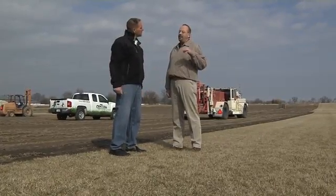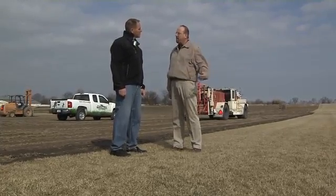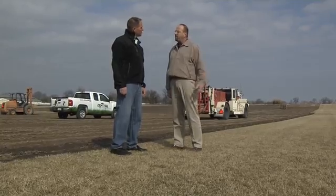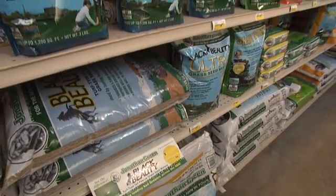I'm no grass expert but looking at this it doesn't look like a fescue to me. It's engineered and grown by Jonathan Green to have more characteristics of Kentucky bluegrass — more similarities — but with all the benefits of a fescue. I had to find out more about this grass seed. It turns out it's called Black Beauty.